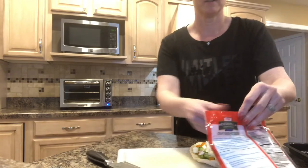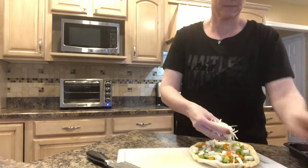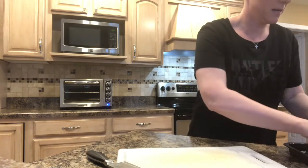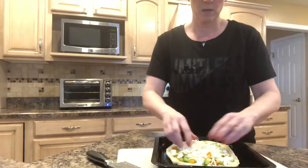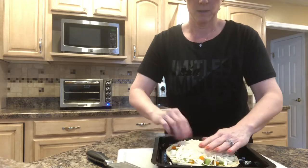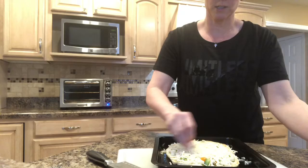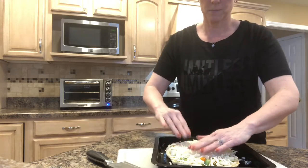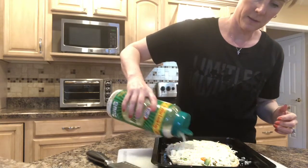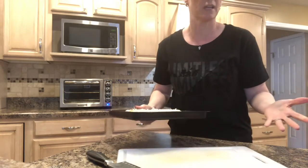Then I have some mozzarella cheese. I'm going to go ahead and put some on here and spread it on my pan. You can have whatever kind of cheese — this is mozzarella, and I'll put some Parmesan on here as well, just some grated Parmesan. And then I'm going to pop this into my toaster oven for like eight minutes.